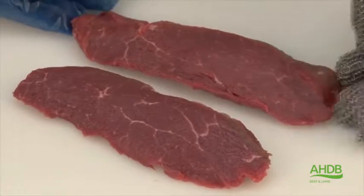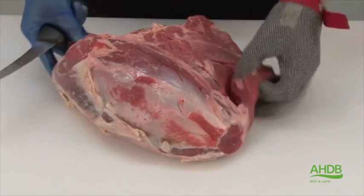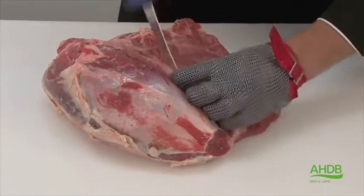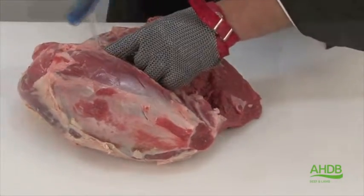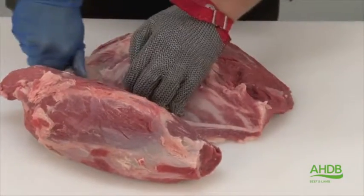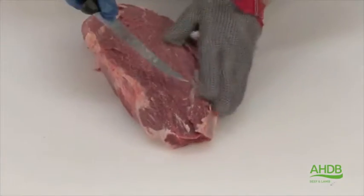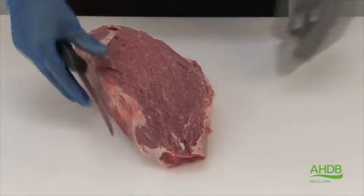The tender part can be used for palm phase. Now we're left with the remaining two muscles, which can be separated by following this thick centre crystal. Now the two muscles are separated, I'm going to start with the centre muscle, which is often referred to as the bullet.